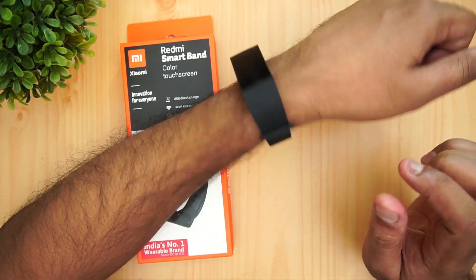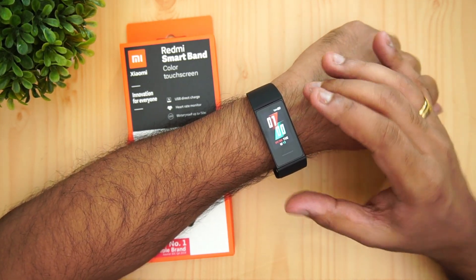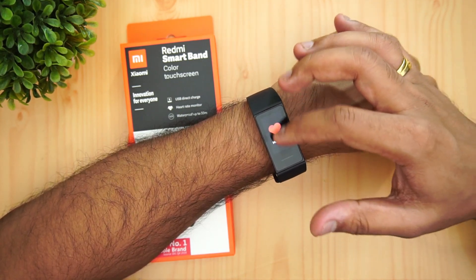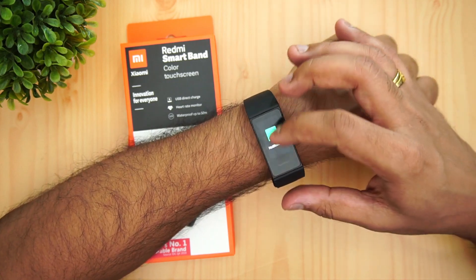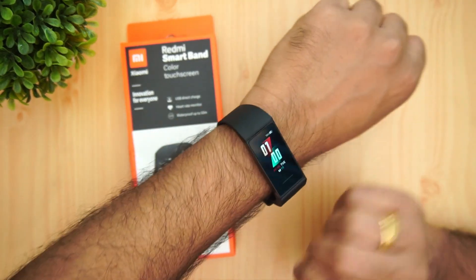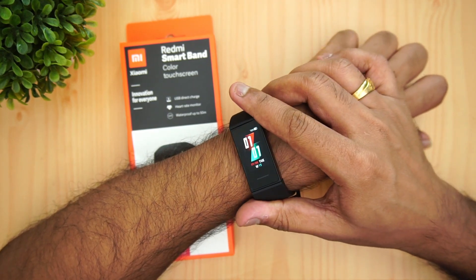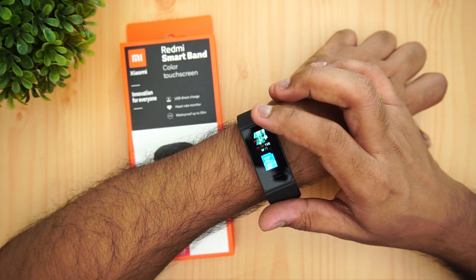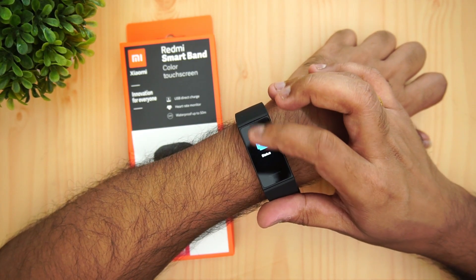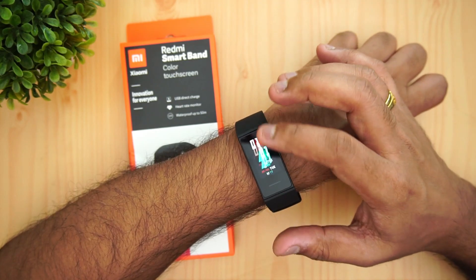With the band worn, you can see the raise-to-wake functionality works well — every time you raise your hand to check the time, the display lights up. The touch responsiveness is quite good. Regarding display quality, the colors look decent. It's not as good as the AMOLED display on the Mi Band 4, but visibility is good and the touch response is smooth.